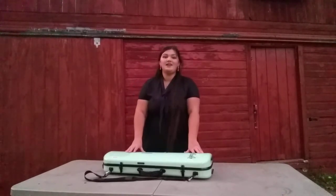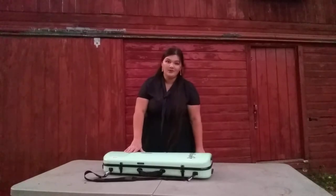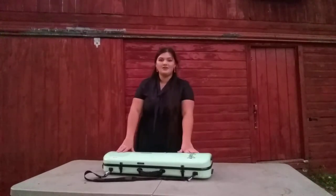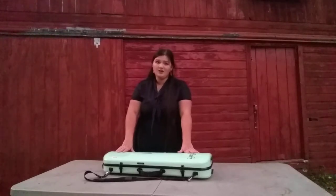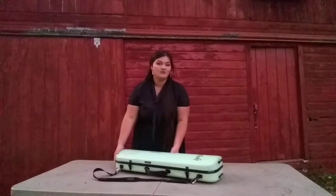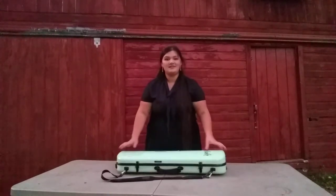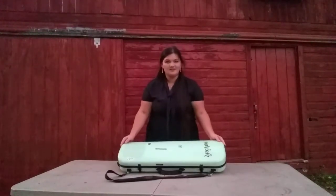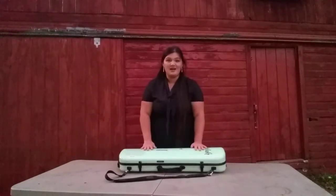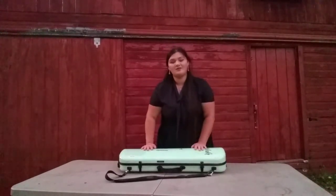When you unpack your instrument, make sure that it is on a stable flat surface like a table or on the floor. Never put it on your lap to open it, or on a chair, or somewhere where it's going to fall once the case is open. Make sure your case is right side up — I have stickers on my case to show me this is the top, so my violin won't fall out once I open it.